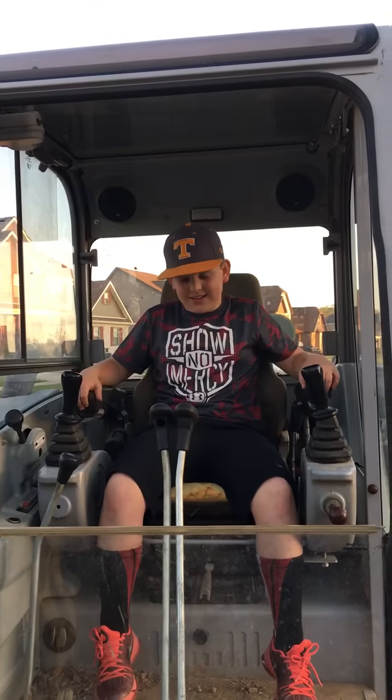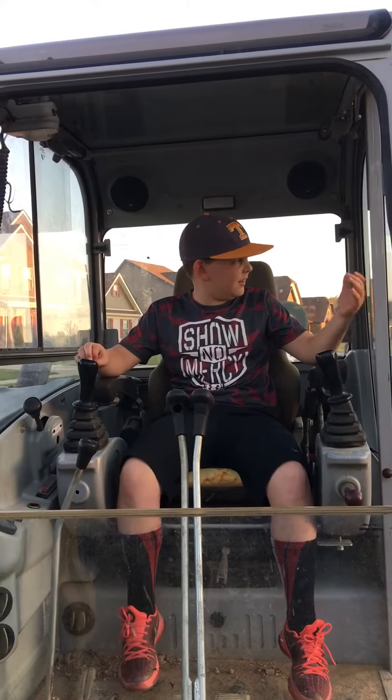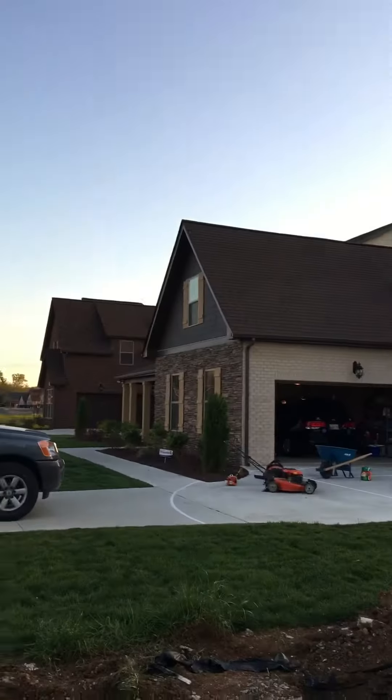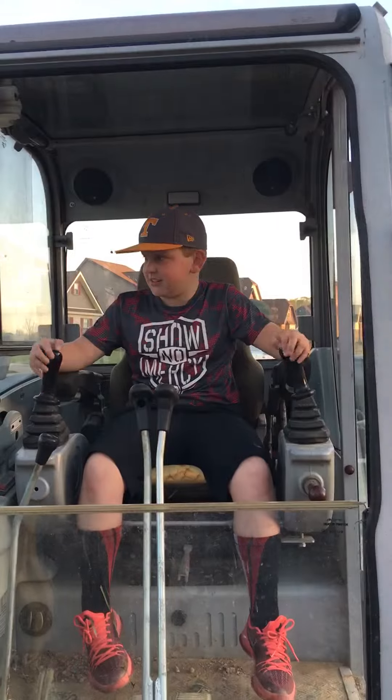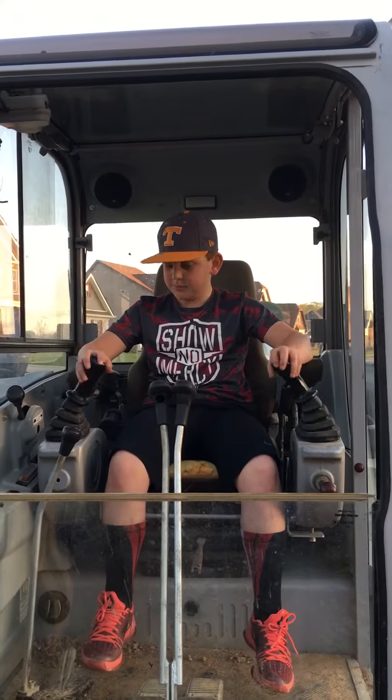Alright, it's Cutting Edge back and we are sitting in a mini excavator beside my house because they're working on this. I just came to sit up in here — I drove one one time, but these are pretty cool.